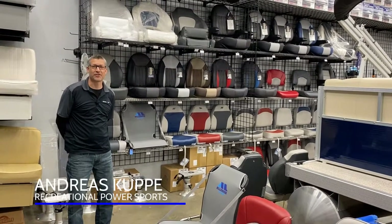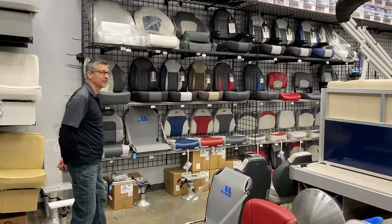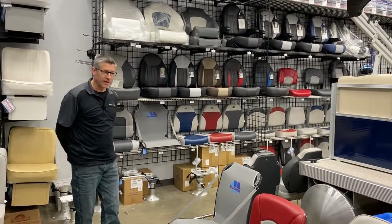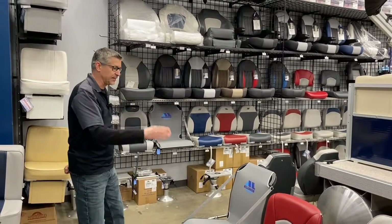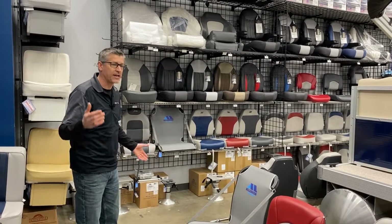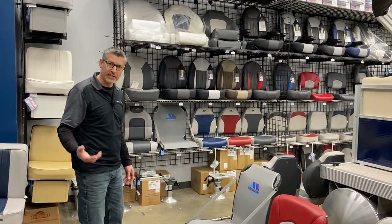Hi there, it's Andreas again at Recreational Power Sports. Welcome to our showroom. We try to have a really good seat selection and give you a really good seating experience, because we feel that if you're able to sit in the seats and shop the world of seats, you have a better understanding of what you're purchasing and can make a more informed decision as to what your needs are.